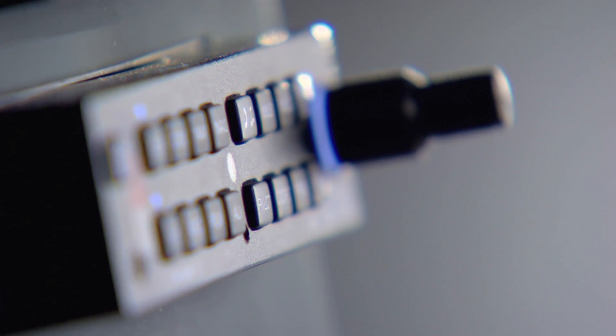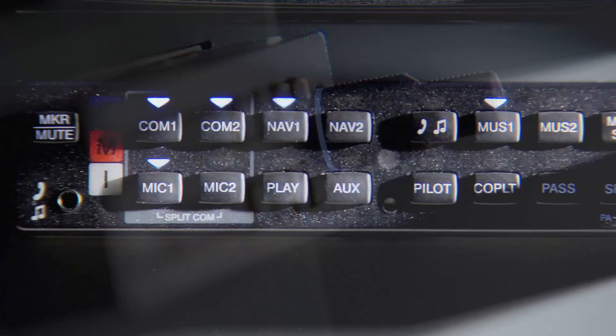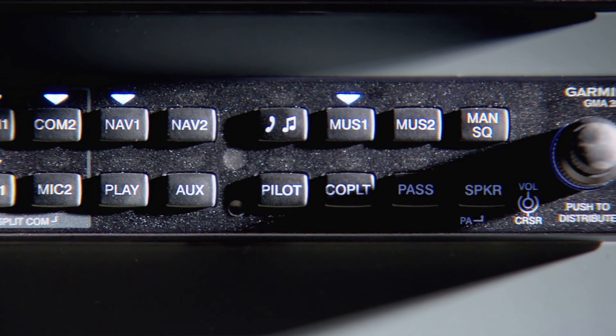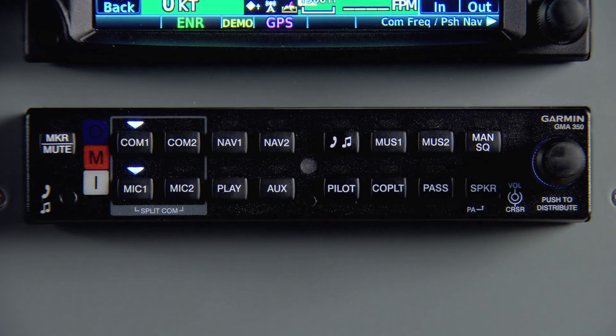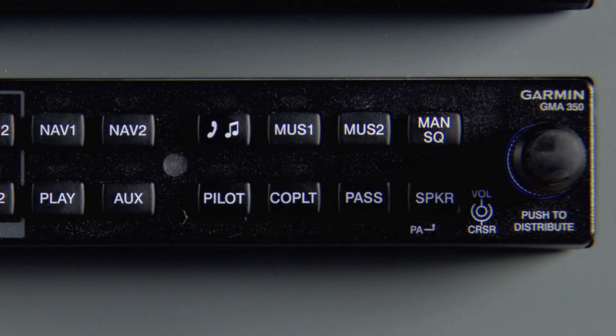Let's say you want to distribute music to your passengers. Press the push to command button and say what you'd like to do. In this instance, we'll opt to distribute audio. Then choose the type of audio from the top row, like music. And finally, indicate to whom using the labels from the bottom row, such as PASSENGER. So the entire command becomes: DISTRIBUTE MUSIC TO PASSENGER.